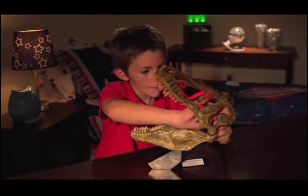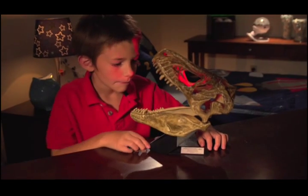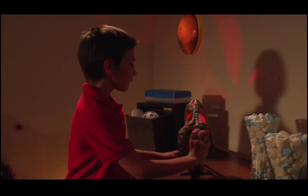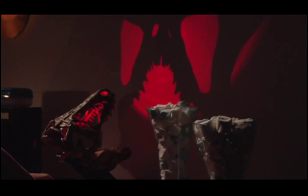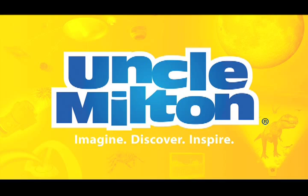At night, flip the switch on and watch as your T-Rex skull comes to life with a glowing red light. Then, turn the skull towards the wall and see an awesome skull image projected on your wall. Bring your room to life with T-Rex In My Room from Uncle Milton.